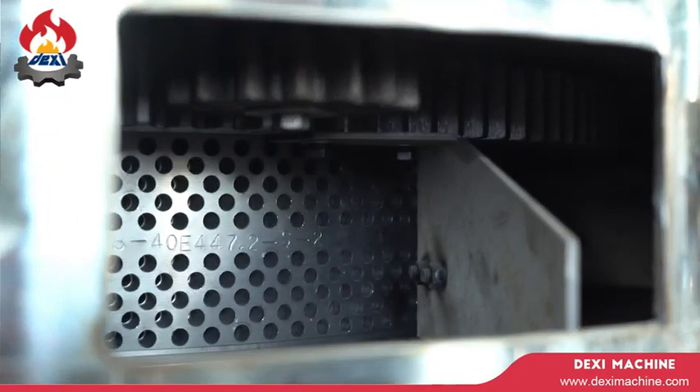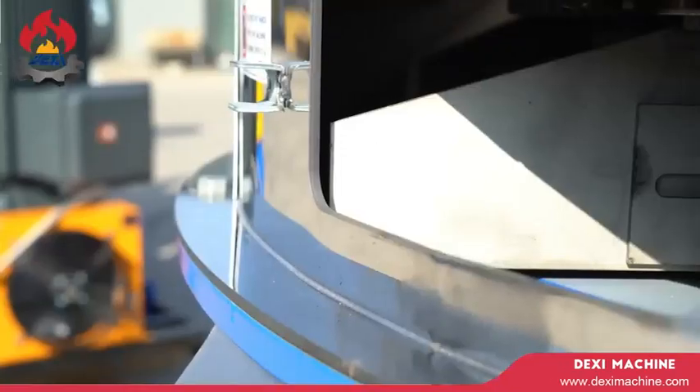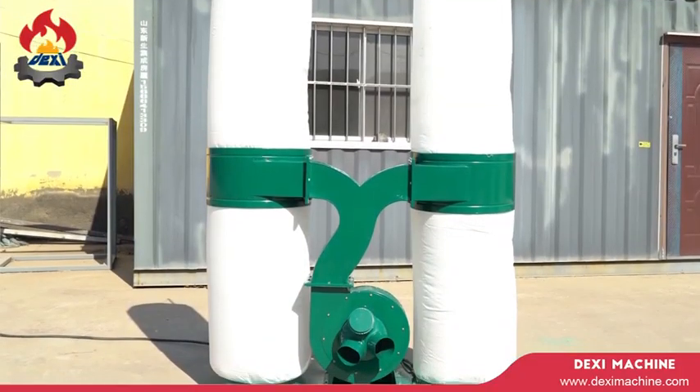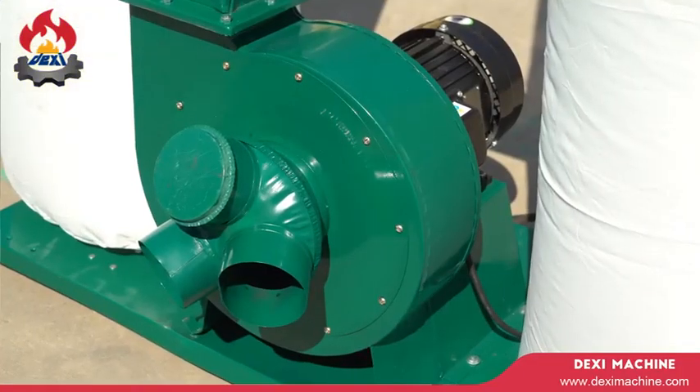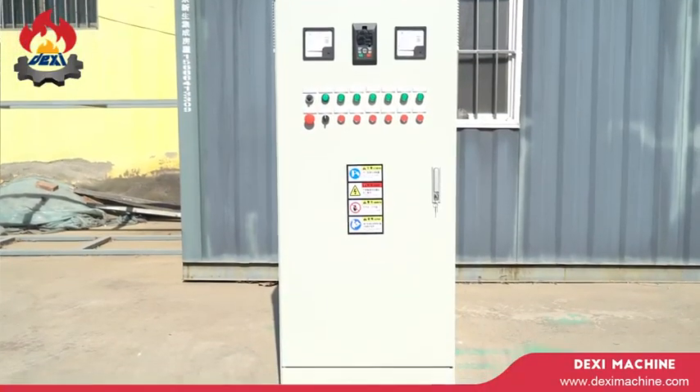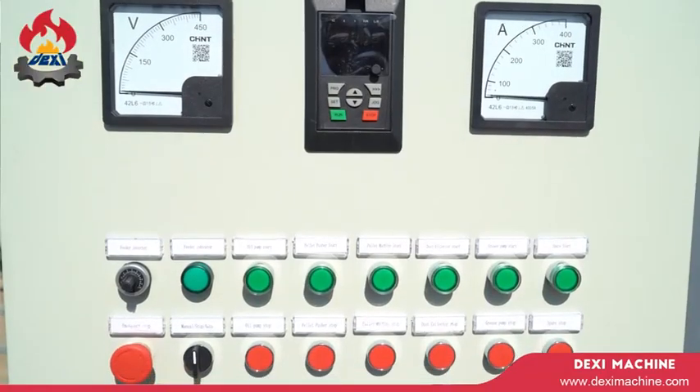4. Roller and main shaft automatically lubrication system. 5. Dust connecting system. 6. Control panel soft starter bypass connecting. 7. Current mutual inductance feeding automatic adjustment system.